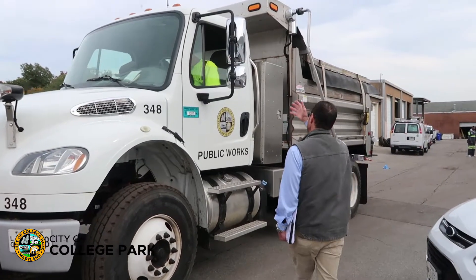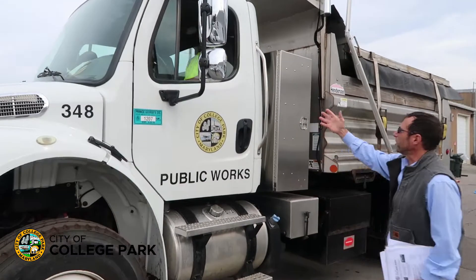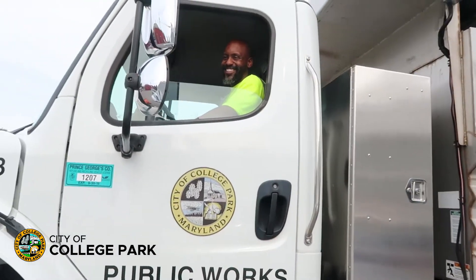So this is Vince Campbell, one of our motor equipment operators. He's one of our drivers.